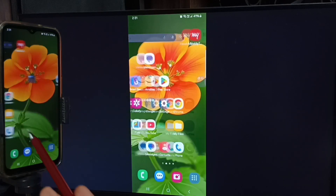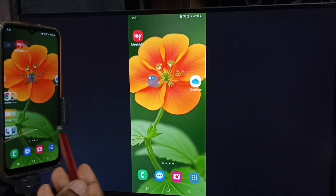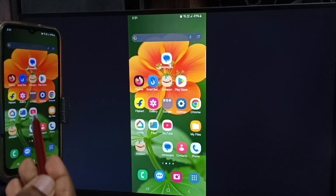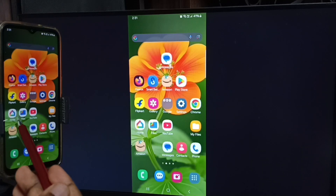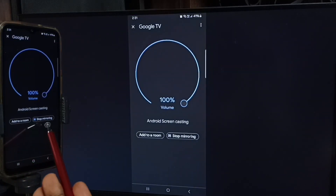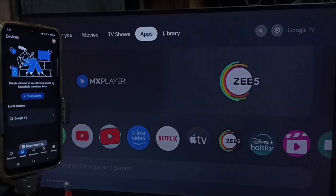If you want to switch the display to full screen, you can enable screen rotation in the mobile phone, then just rotate the phone — that way we can switch the display to full screen on the TV. Next, to stop mirroring, again open the Google Home app and tap on stop mirroring. Done.